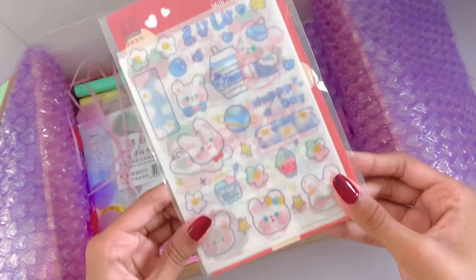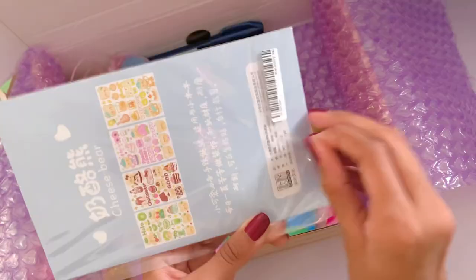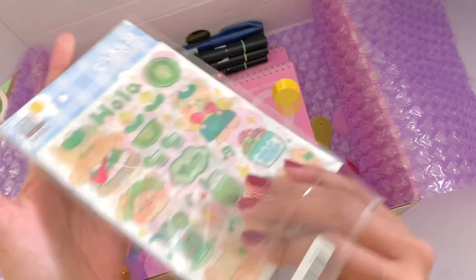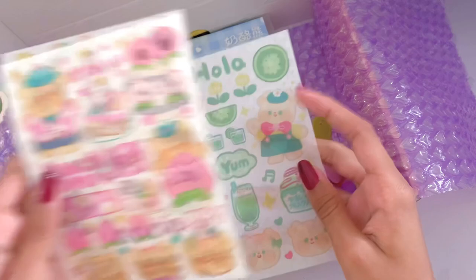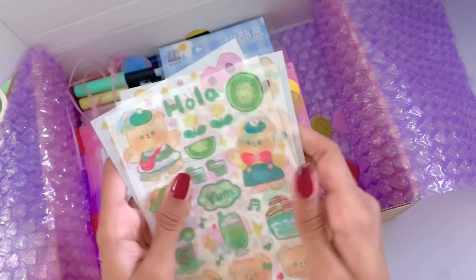I also got the cheese bear sticker pack and I love all the colors for this sticker packet — these are just so cute. Again, it comes with four different sticker sheets in different colors. They also came with the backing card. First is a green one, then a peachy pink one, then a chocolate one which is very fitting, and then an orange one which I think is super cute. I really like the drawing style for all of these and I'm very excited to use them.